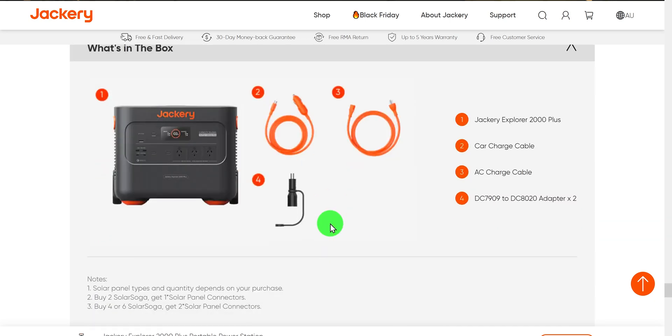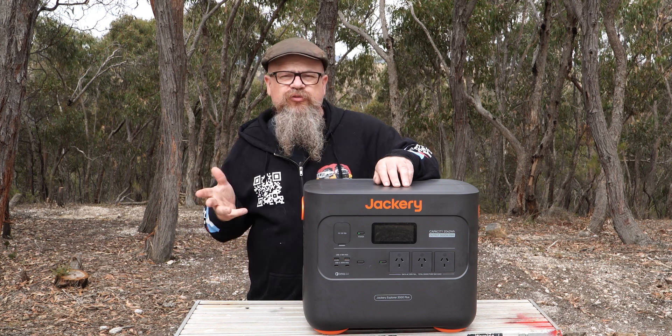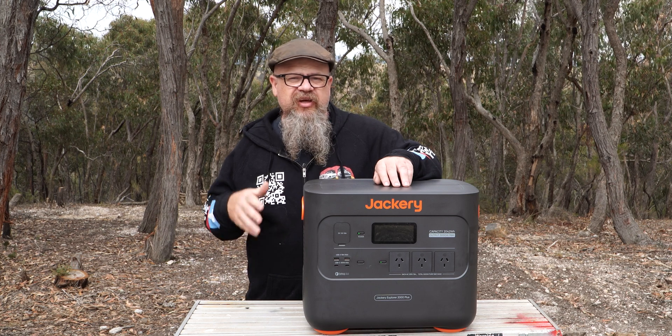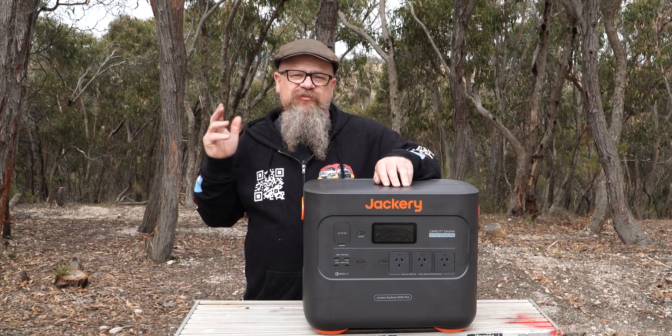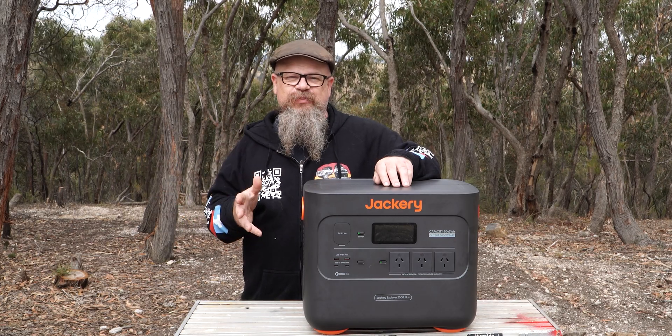What's in the box? We have the Jackery unit itself, a 12-volt adapter, a mains charger, and a solar converter. Those are the manufacturer's specifications. The specs are class-leading: a 3,000-watt full sine wave inverter, DC out, and USB for days including power delivery and QC, which is unusual and fantastic for Android users.